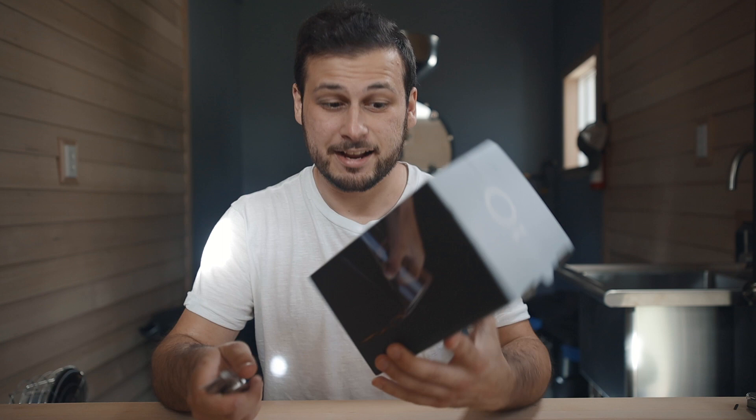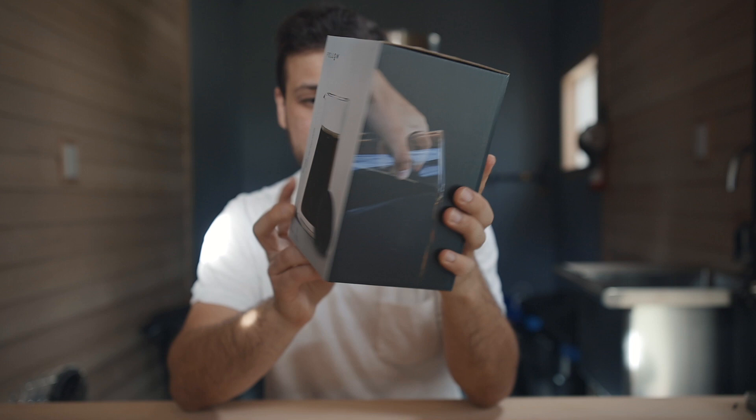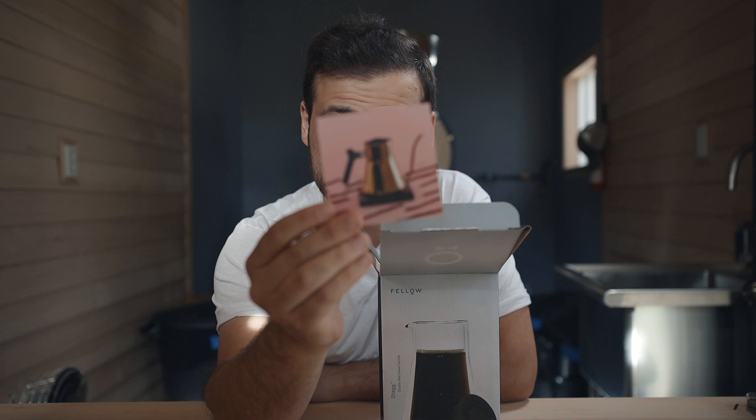This is sick. It's called the Stag Double-Walled Glass Carafe. Look at that thing. Oh my goodness — there's a freaking goldfish in the carafe on the box. I have no idea what that has to do with coffee at all, but I'm sold. Let's go — that looks cute. I'm down, I'm not mad at all.